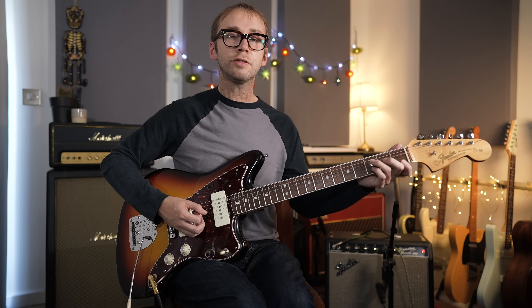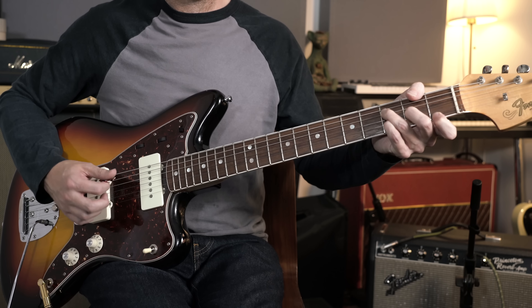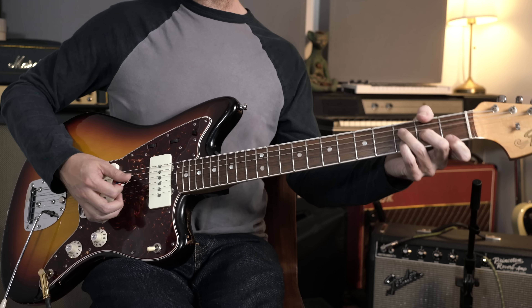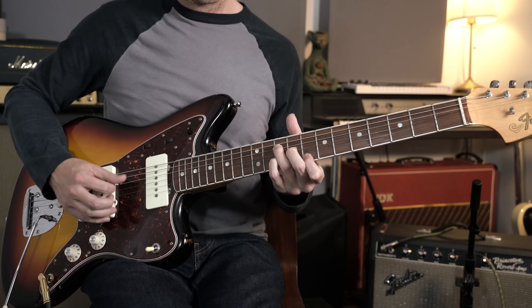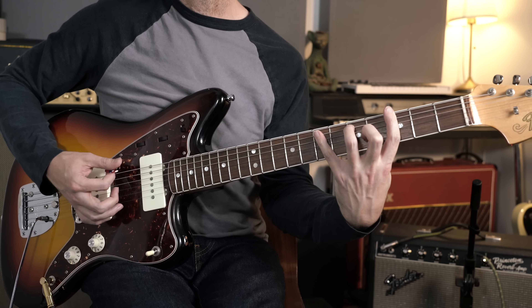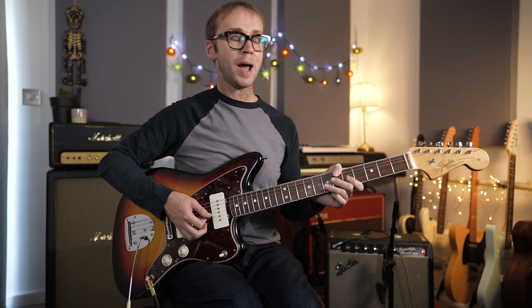Then we're heading to the one chord — G — using the same riff, just taking that down to the other end of the fretboard and then back up again, before returning once again to the main riff.